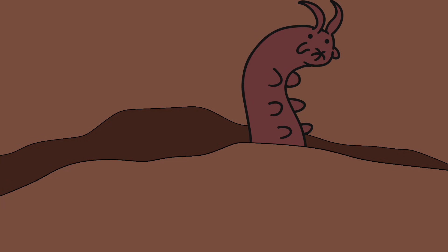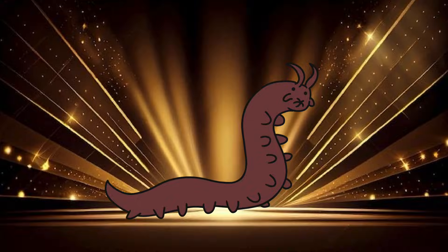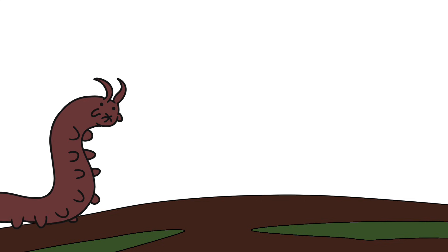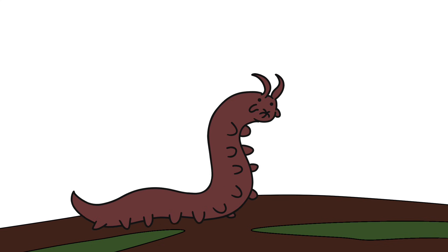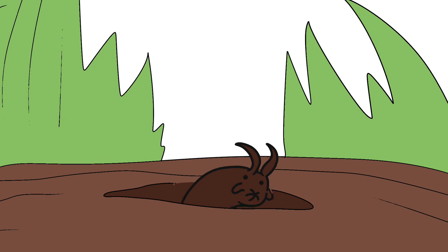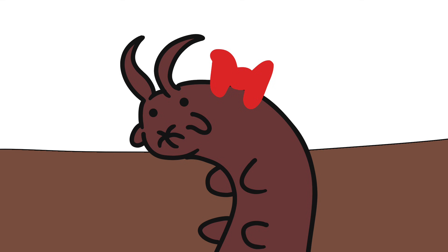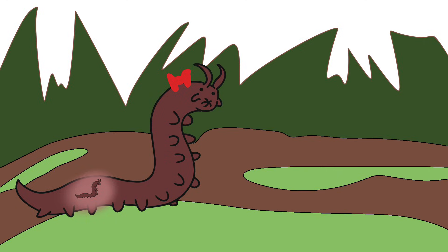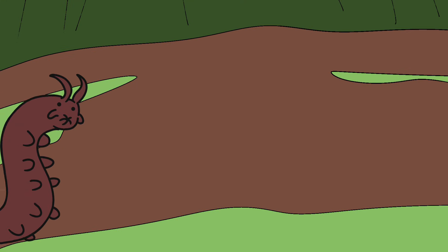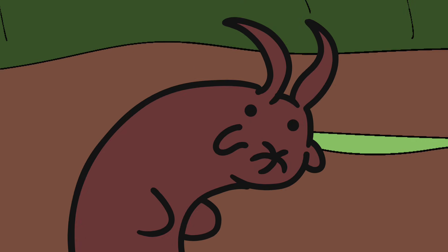Squeeze out from between the folds of a rotting log and boom, you're alive. No dramatic entrance, no birth announcement. Just a tiny, squishy, worm-looking thing with too many legs. Welcome to your life as a velvet worm. And yes, you're as soft as you feel. Right off the bat, your mom actually stuck around, which is a nice change of pace in the insect world. She spent months carrying you inside her body, and now you're out, ready to experience all the glorious wonders of being a living tube with stubby legs.